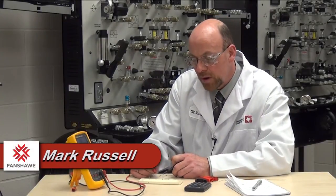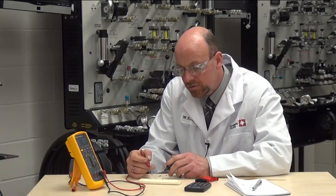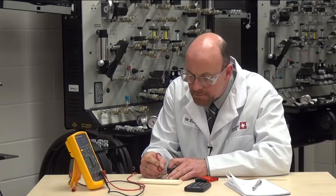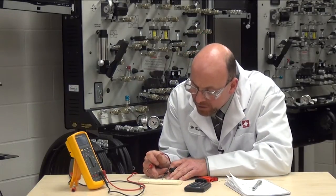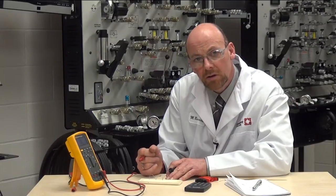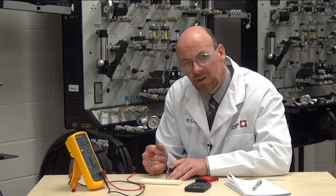We're going to continue with looking at the breadboard and actually measuring current flow in this series circuit. From prior videos I've explained how we install the resistors into each quadrant to actually make a series circuit. We have a series path of the resistors. Now we need to take a look on the meter and record the values, and we're going to do an Ohm's Law calculation to determine what the current flow would be based on the resistance in this particular circuit.